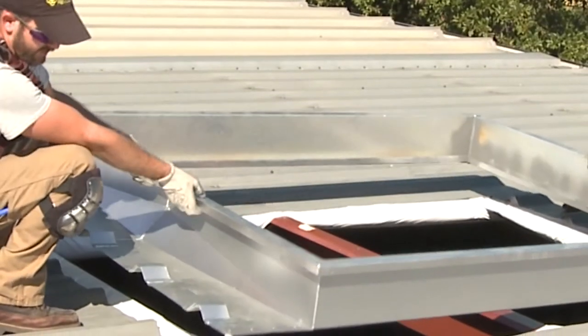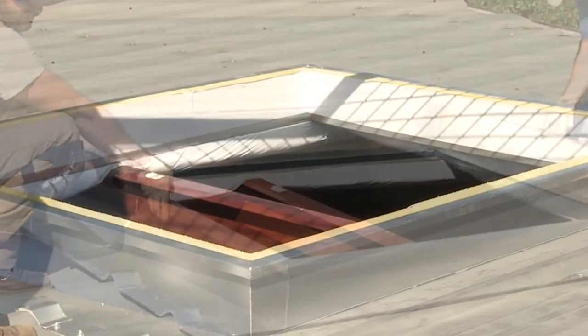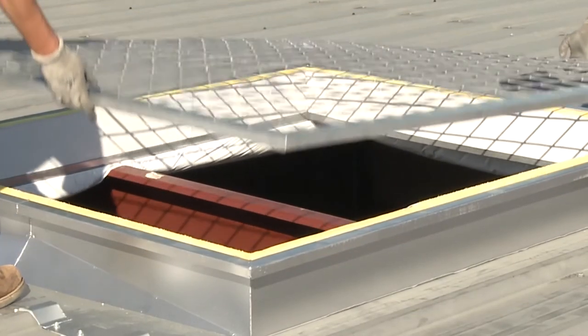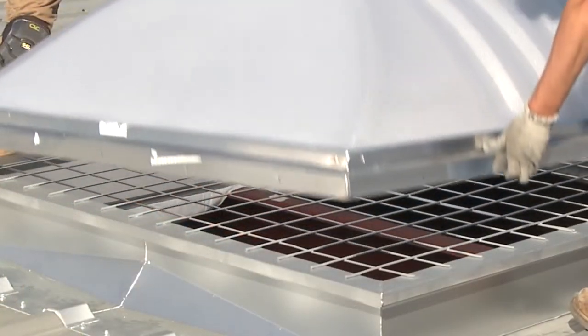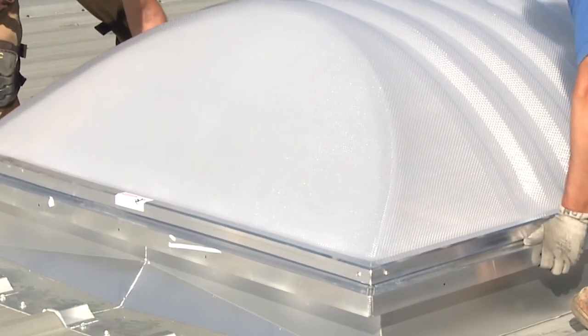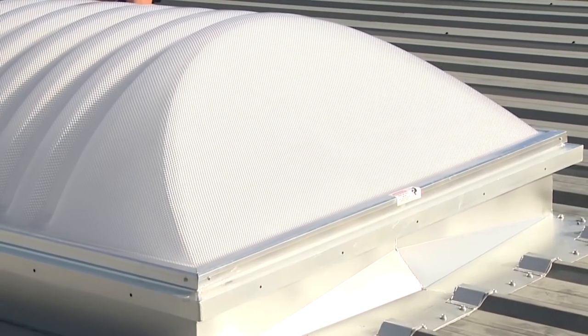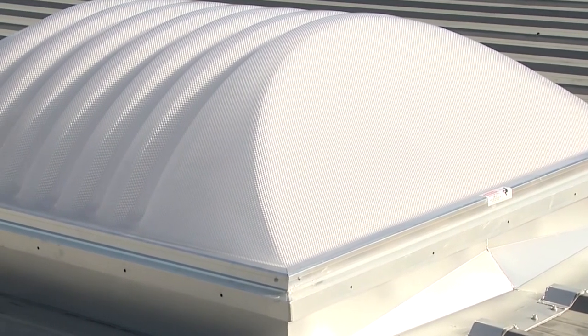Although choosing a roof curb specially designed for a specific metal roof profile is critical, it is only part of a successful roof curb system. We know a quality roof curb system is one of the key barriers against the outside elements for any building. Based on our 30 years of experience in field performance, we selected the following quality components.